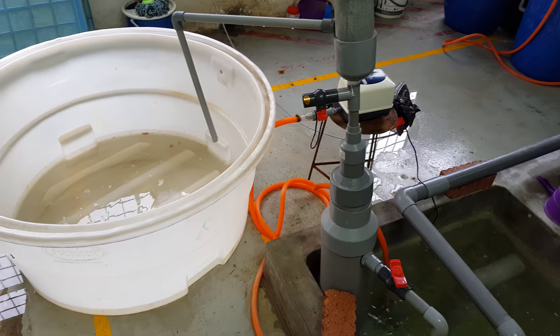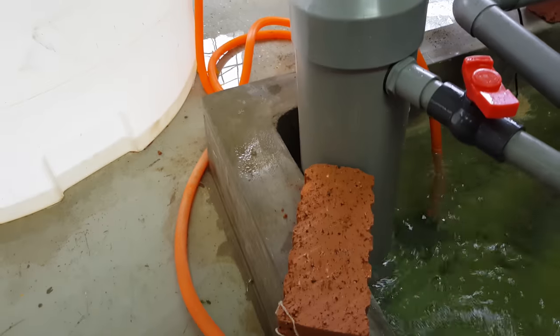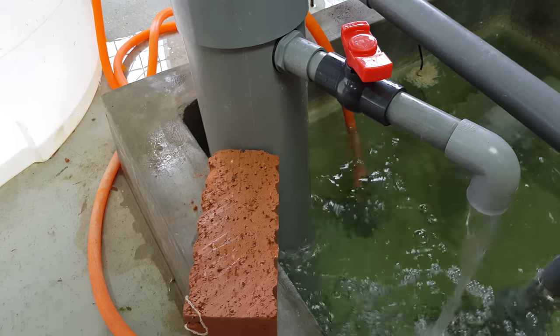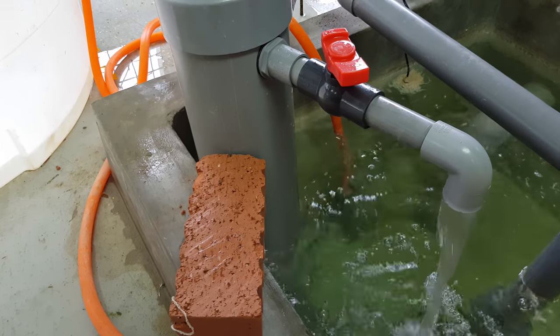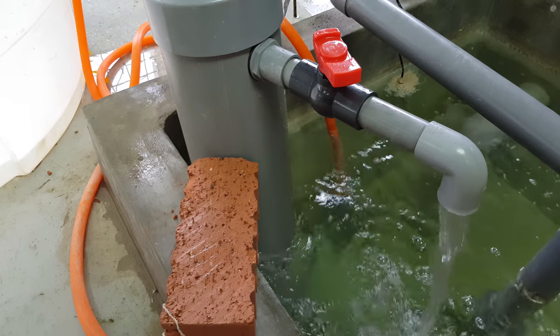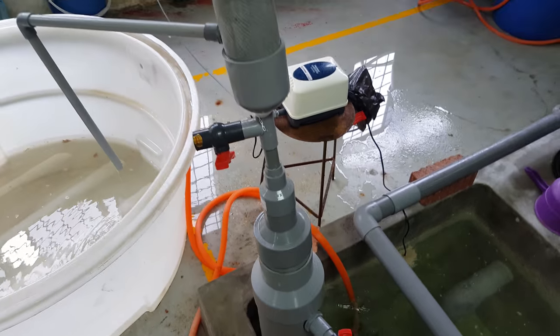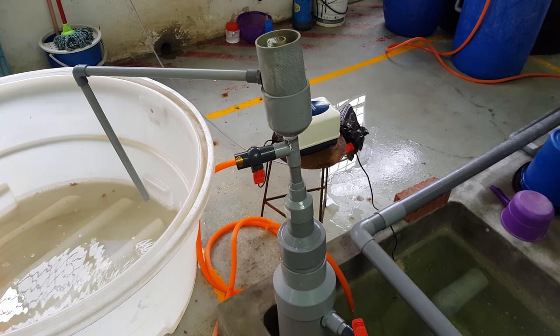As you can see, it consists of a six-inch body, and air is introduced into the system via two methods — mainly a venturi with a pump, followed by an air blower. The targeted airflow rate should be around 50 liters per minute, and the flow rate into the protein skimmer is about four tons an hour.